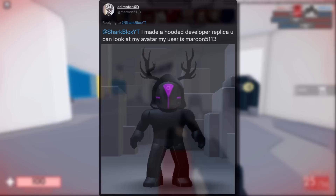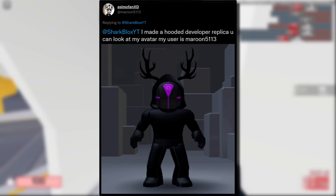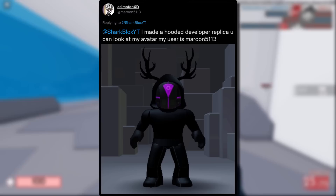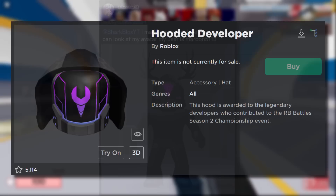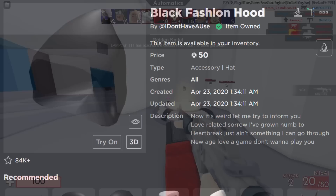Just as I was editing the video, I was sent another cool trick on Twitter by AzimoFan. He said he made a Hooded Developer replica. The Hooded Developer was from the Roblox Battles event Season 2 and was only given to developers, so most people couldn't get it. Another user called The Expert suggested it looks better with block avatars and an additional item, so I'm combining both guides together to make the replica.